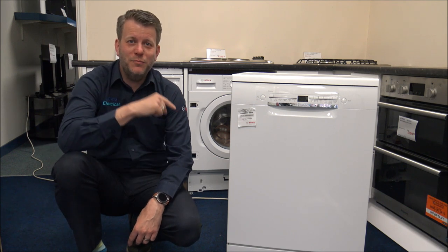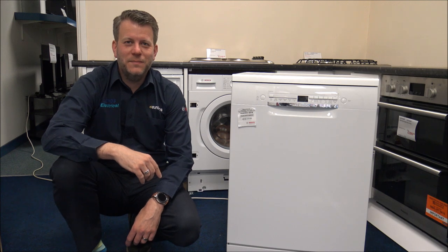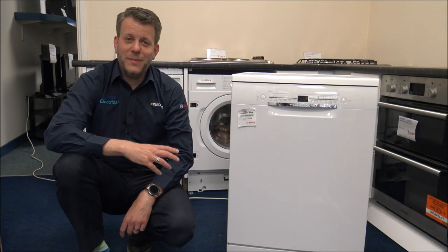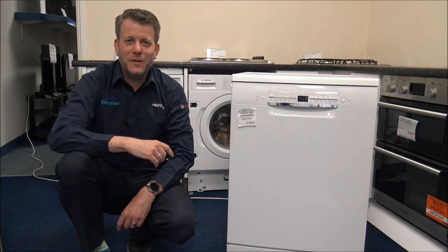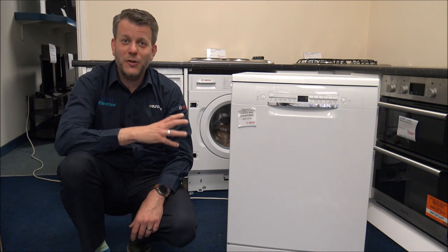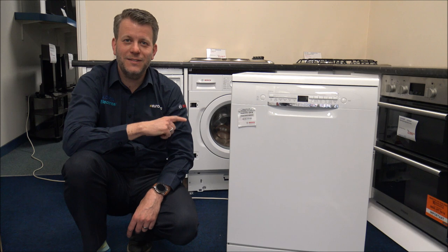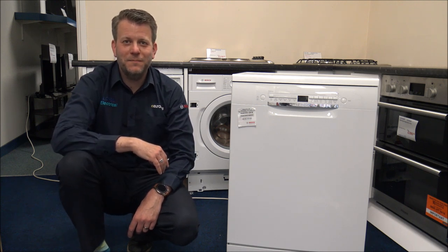If you are thinking of buying one of these dishwashers, I've provided a link below to show you where to get one at a competitive price. I hope you enjoyed this quick video on the Bosch SMS2HVW66 freestanding dishwasher. I'd appreciate it if you subscribe to my YouTube channel, click the thumbs up and leave any comments below — whether you enjoyed it or not, or if I've missed something. If you've got any questions on this or any Bosch dishwashers, just pop it in the comments. Thanks for watching.